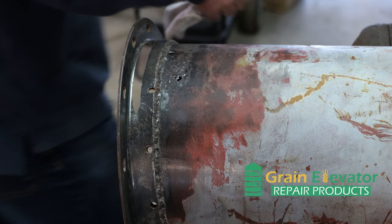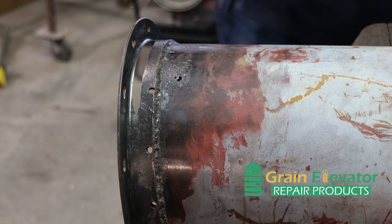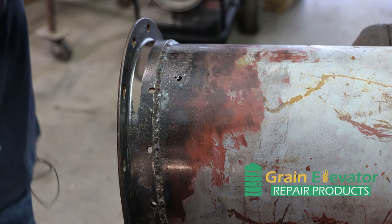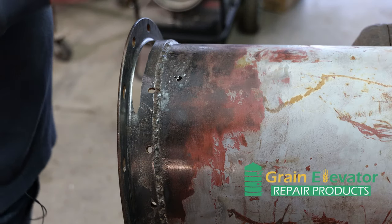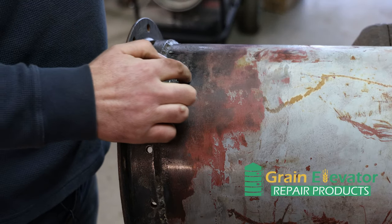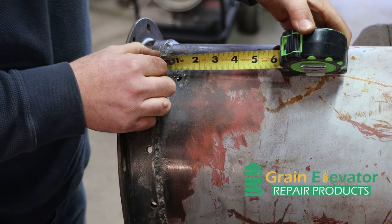Once you know you're good, I'll take a tape measure and kind of roughly figure the width I need to cover out past this hole. Looks like about two inches.